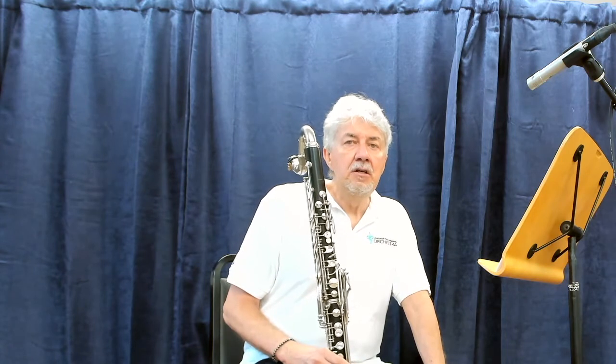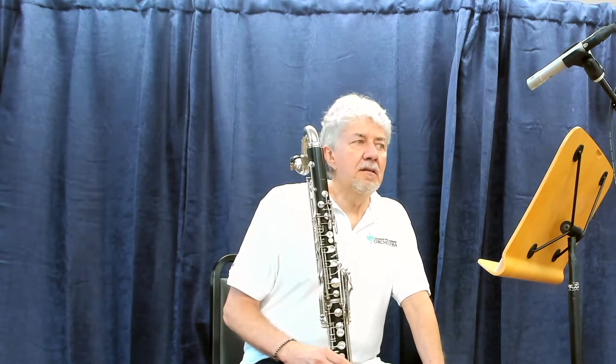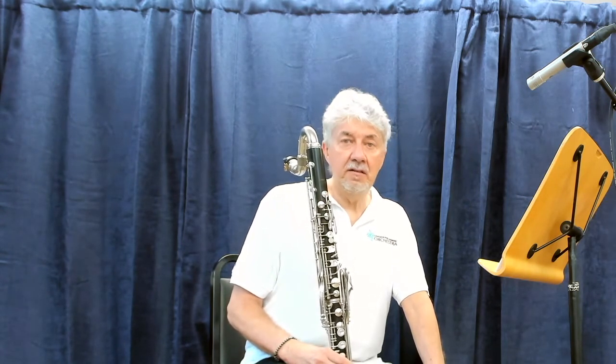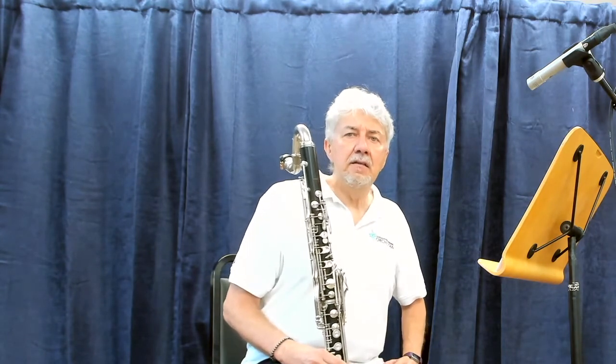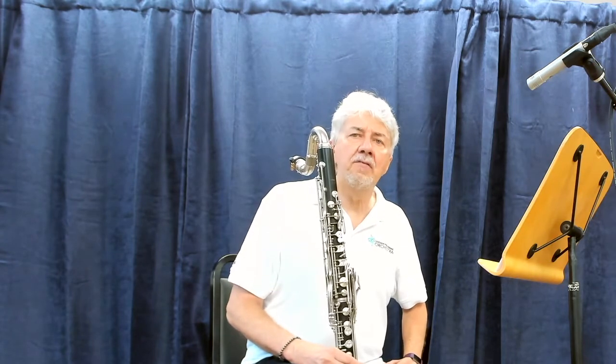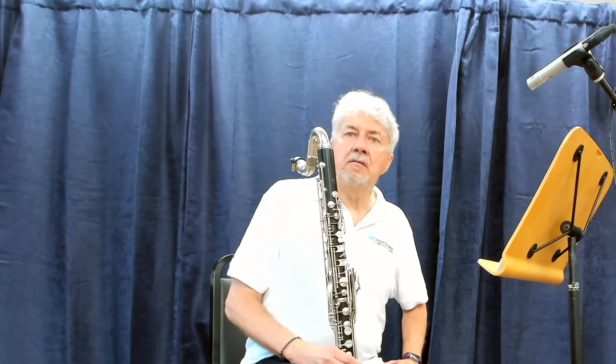Practice it with a metronome, changing the speeds. It says Allegro Cambrio — again, that doesn't necessarily mean fast. It means that it's lively, that it's exciting, that it's energetic. I think of those kinds of adjectives, and that's what helps me make this piece come to life.